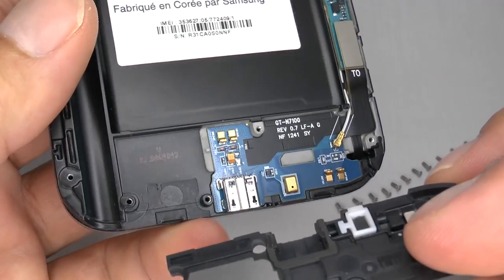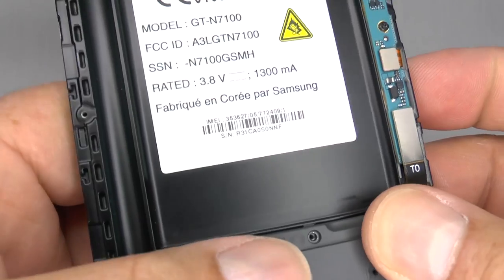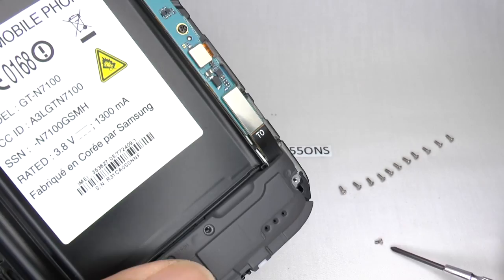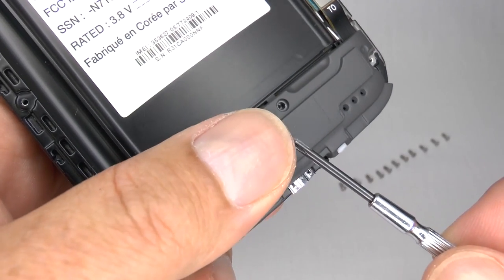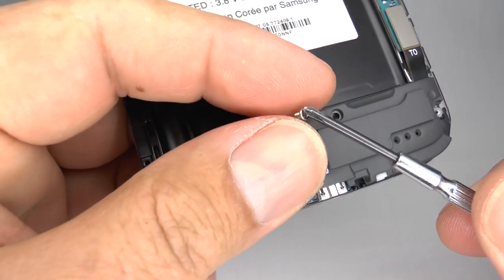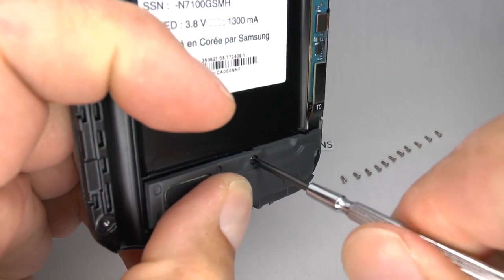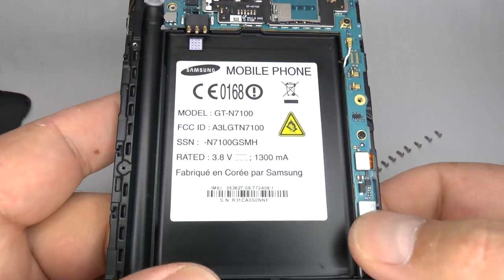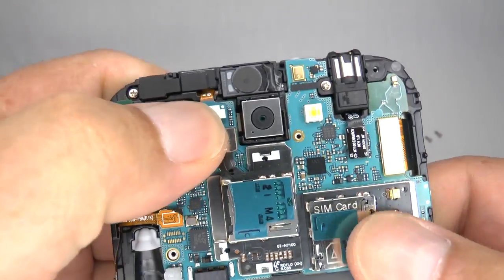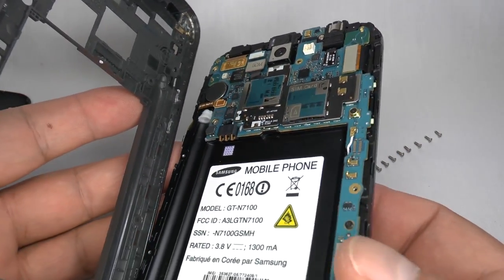Now we can replace the 3G GSM antenna and speaker assembly. Just place that down and take the last single short screw — don't do this up too tight, just finger tight is plenty. Final check to make sure that everything is in place, and once you're satisfied we can replace the rear cover.